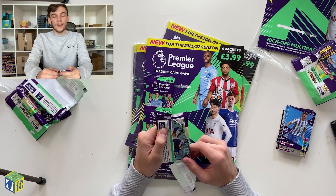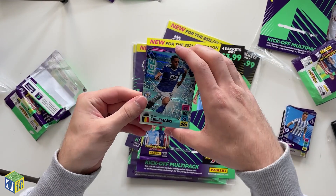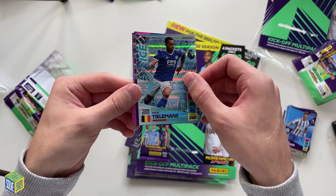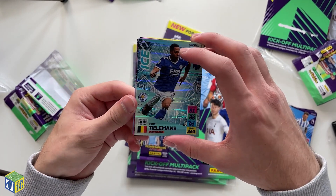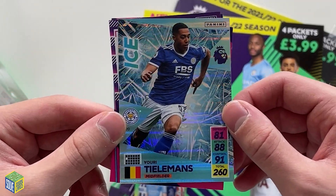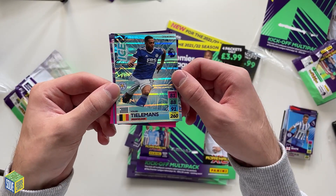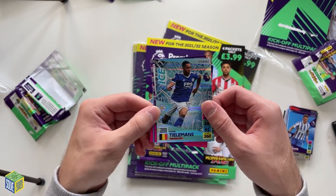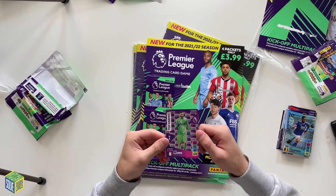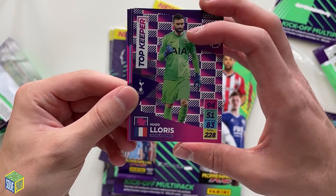Wait — what is this card? I think we've got a new kind of card here. We've got Youri Tielemans Ice card — number 420. Something that wasn't in there last season. That is a fantastic design; that's probably my favourite so far in all honesty. I do like the club badges but this is a lovely design as well. And we've also got the Top Keeper card — Hugo Lloris, Top Keeper, 94 defence. Definitely deserves it. That's what the Top Keeper cards look like — pretty cool.